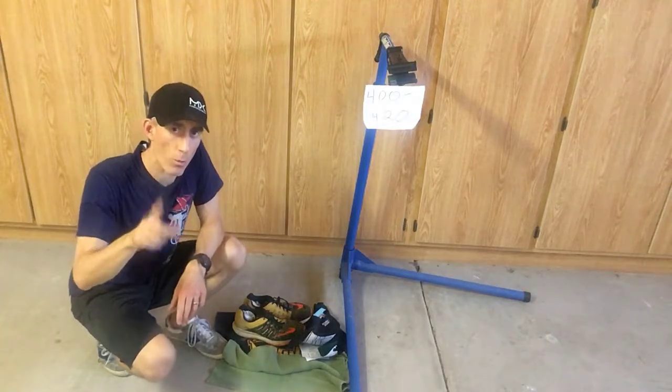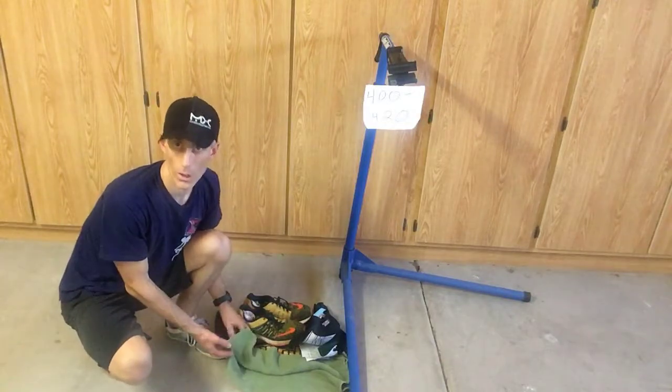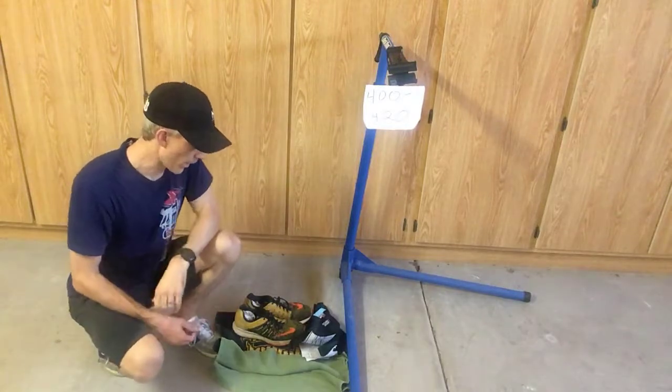One thing I almost forgot: because you're setting up two separate transition areas, you've got to have another towel or a couple of towels in T2, because the ones from T1 are gone. Also, leave yourself way more time than you think you need. You'll likely be driving to T1 to set up, driving to T2 to set up, maybe taking a shuttle to the start — some combination that's just going to take longer than you think. Please leave ample time.